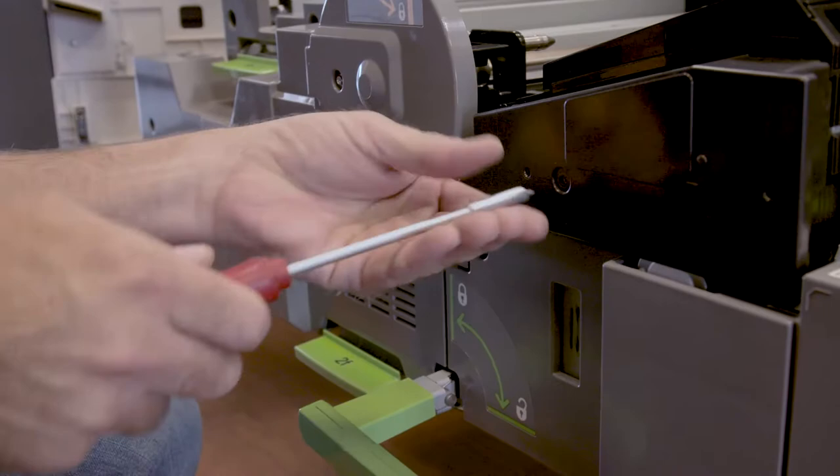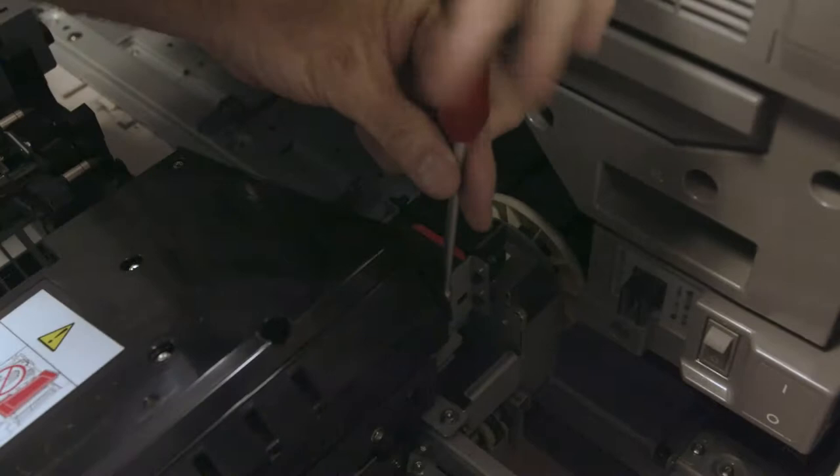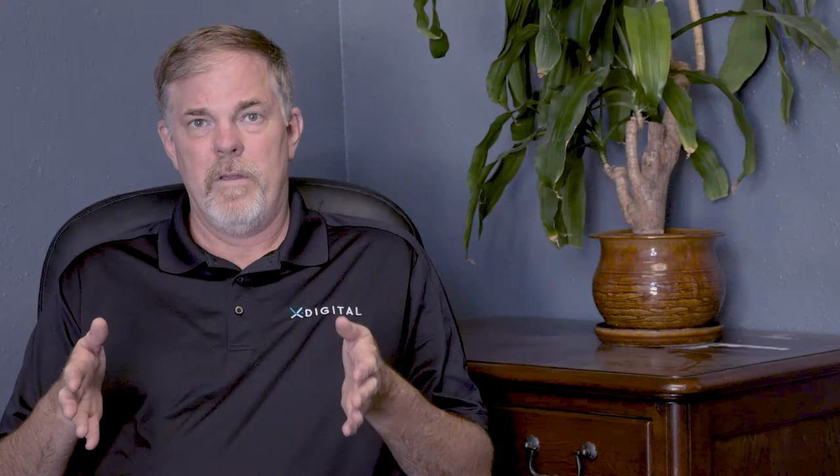Next, get your 5.5 millimeter nut driver — magnetic preferred — and remove the front screw on your fuser module which holds the front cover on. Now you'll be able to see the screws that hold the top cover on. Remove the one on the front and on the rear and you can flip open the top of the fuser and expose the fuser belt module that you're now going to remove.